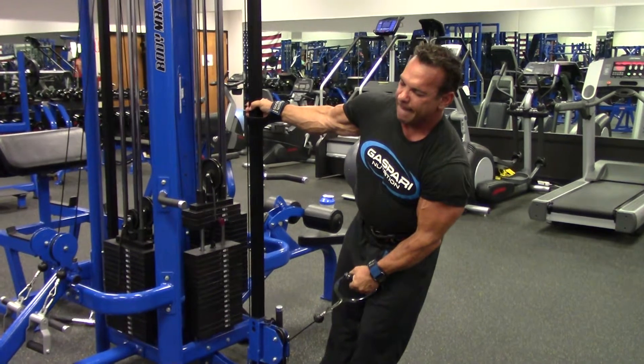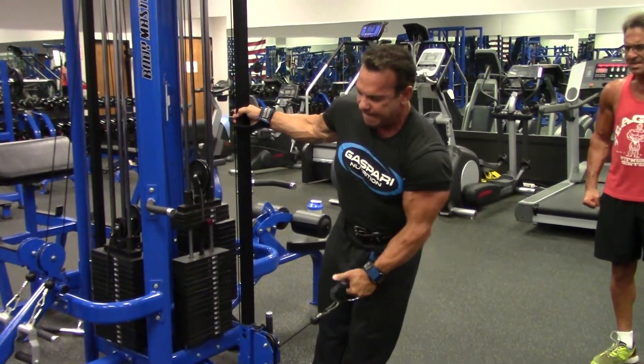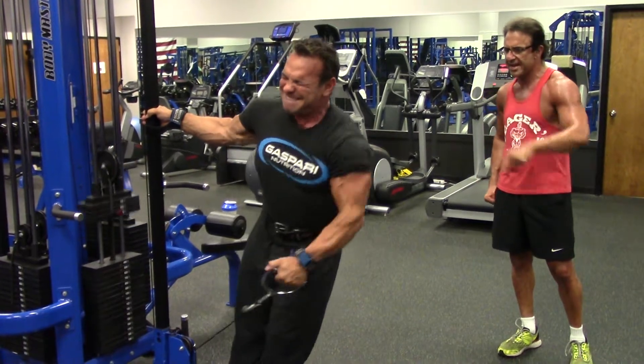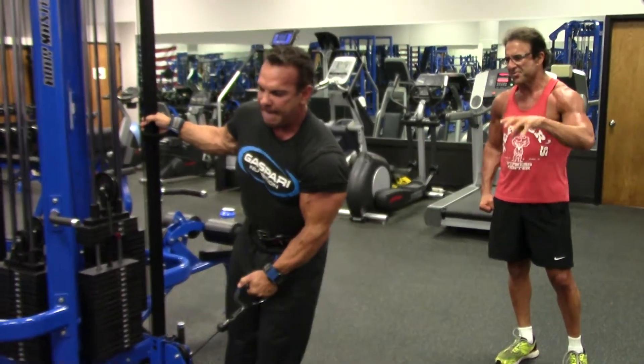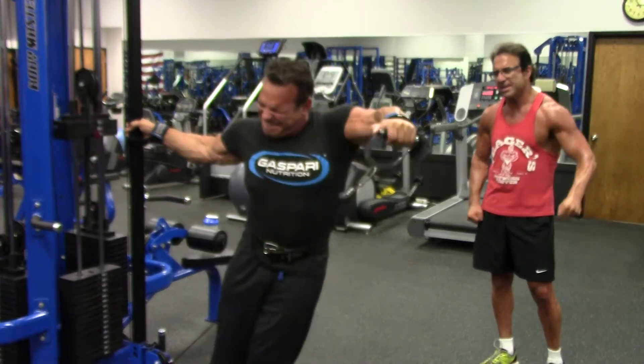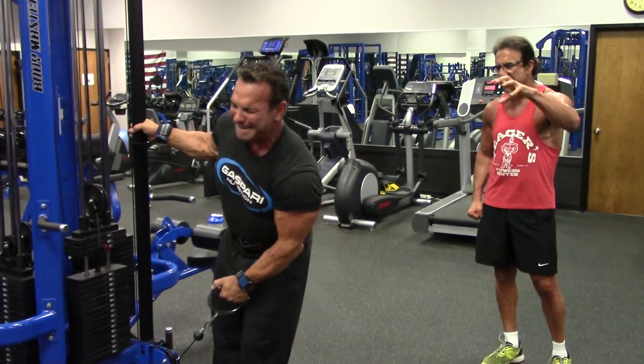I try to really lean into it. I can see it all popping right here. Sure, you can see it working. So you know he's activating those fibers right there. Too many people, their goal is just to move the weight, which means nothing if you're not hitting the muscle.